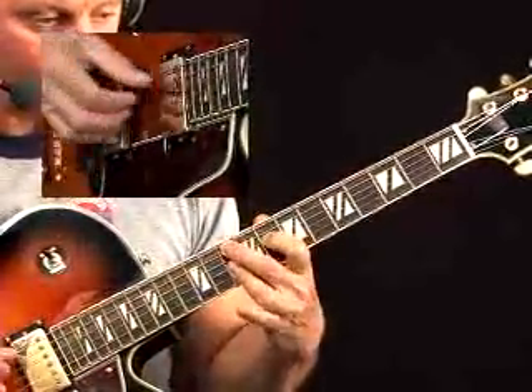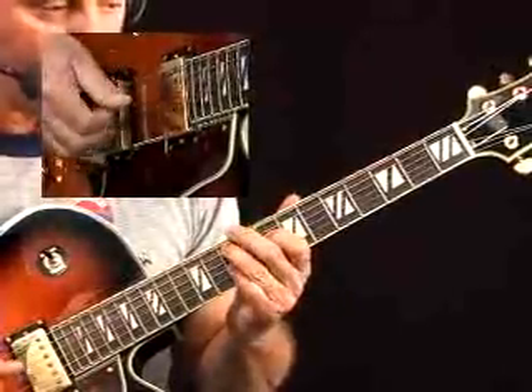Now, that G minor 9 could also be played with the second, third, and first fingers. But anyway, you have that G minor 9.